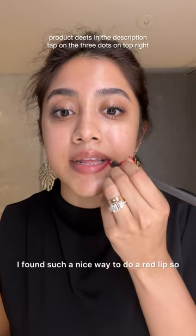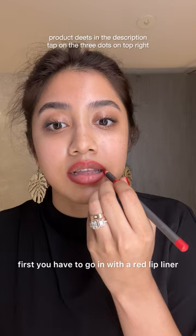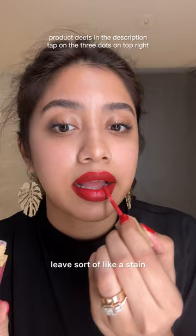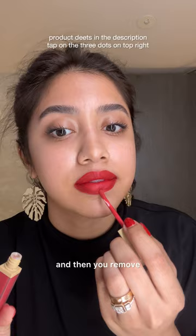I found such a nice way to do a red lip. First, you have to go in with a red lip liner — this is crucial to get a sharp edge. Then you have to go in with a velvet mousse red lip formula; this is going to leave sort of like a stain. Then you remove that using tissue, then go in with a liquid lipstick. It's so beautiful. All the product details are in the description.